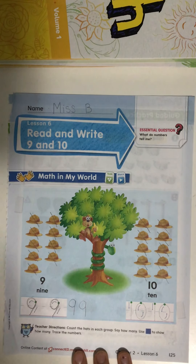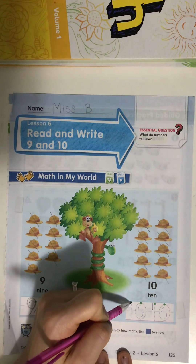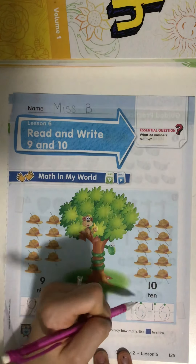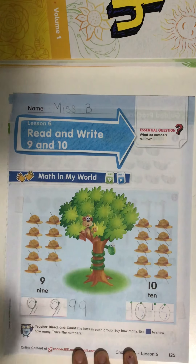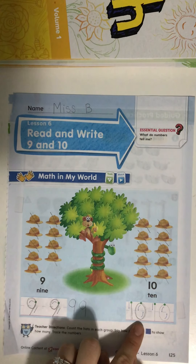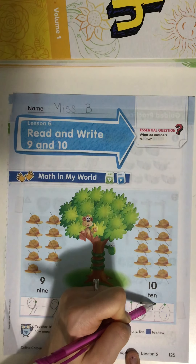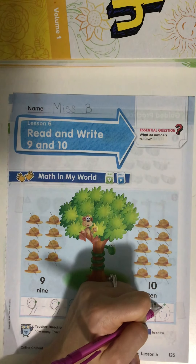The number ten is made up of a one with a zero. Touch that first green dot — let's make a number one together: straight line down and now I'm through. Go ahead and make a zero: start up high, circle round like a hero. That's how we make number zero. A one with a zero makes the number ten. Let's practice again: straight line down and now I'm through, start up high, circle round like a hero — that's how we make number zero.